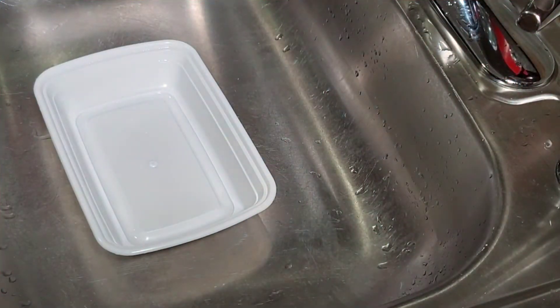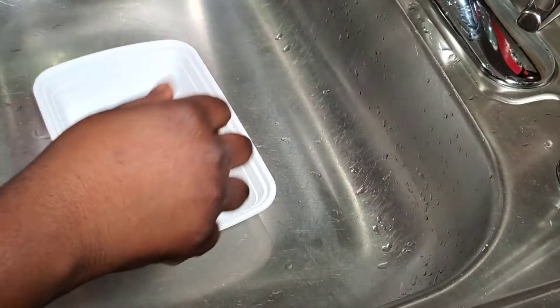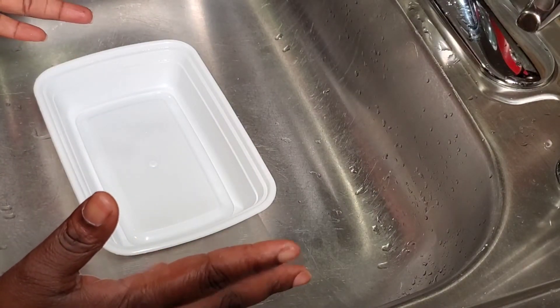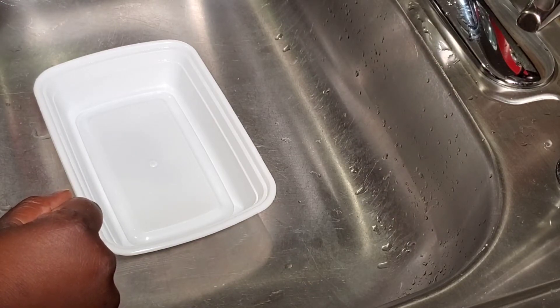Hi you guys, welcome back to another video. Today we are making some french toast. I feel like some french toast — I haven't had french toast in a while. I would love to go to IHOP but the COVID situation is keeping everybody at home mostly, and I am not going to IHOP with COVID outside.